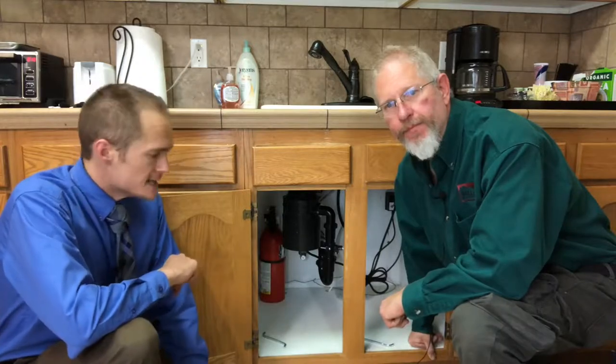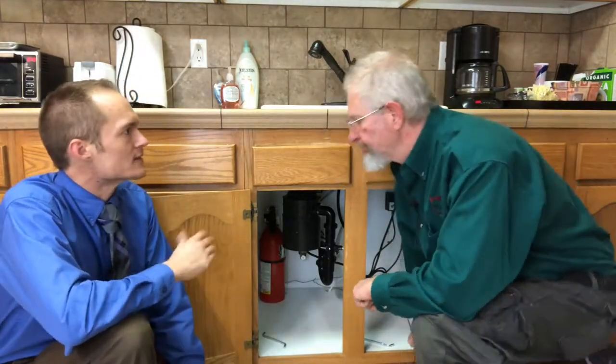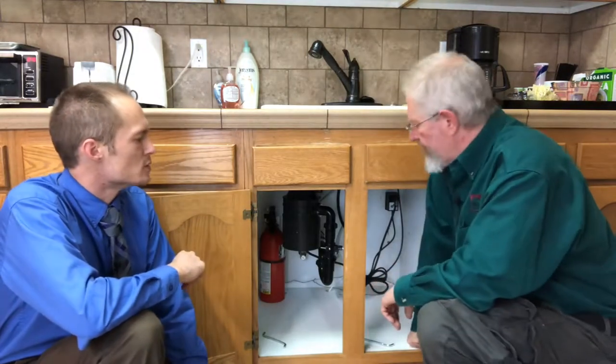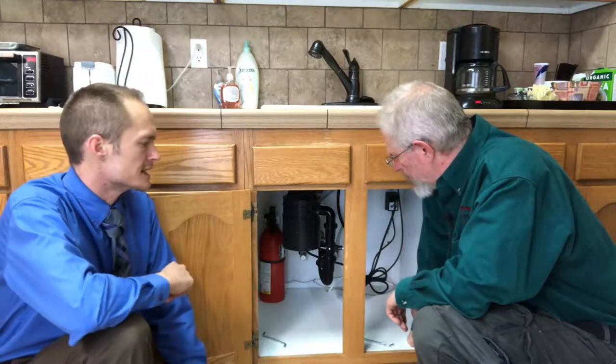Hi, I'm Bronson with Miller & Company Property Management, and I'm Dee with Miller & Company Property Management. Today we're just going to do a quick video to explain how to troubleshoot any problems that might arise with your disposal. Dee is one of our in-house maintenance professionals, so Dee, if somebody calls and they're having a problem with their disposal, what is the first thing you'd ask to diagnose the problem?